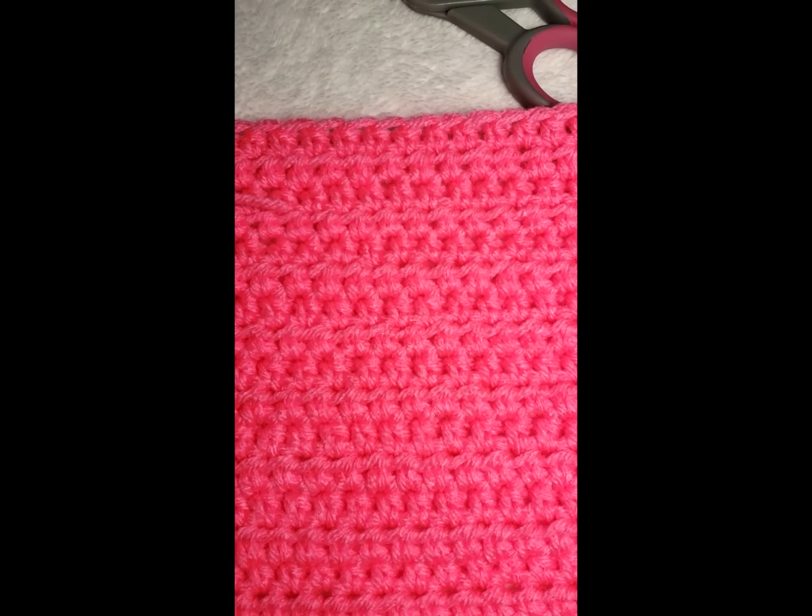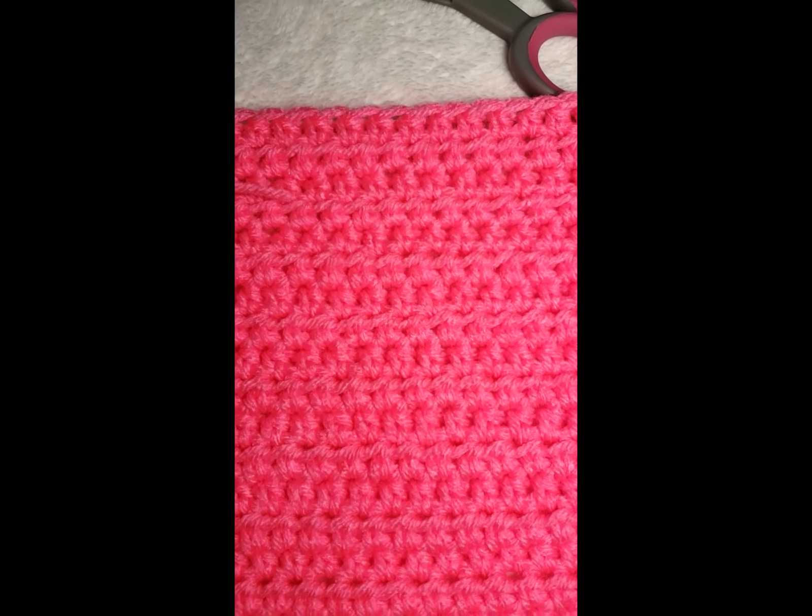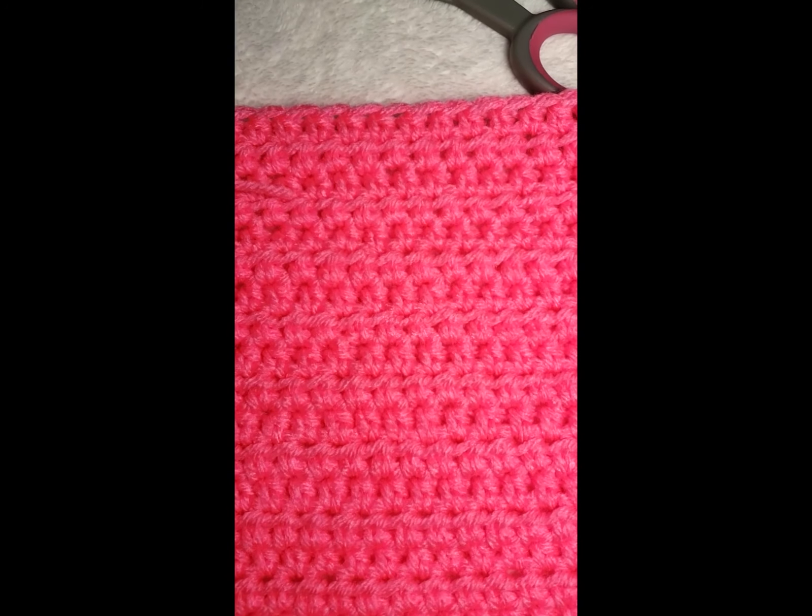So we're just going to finish row 16 with 66 stitches, and I will meet you at row 17. We finished row 16 with 66 stitches. Now we're going to move on to row 17 and we're going to do 66 pink stitches — I'll see you at the black bobbin.